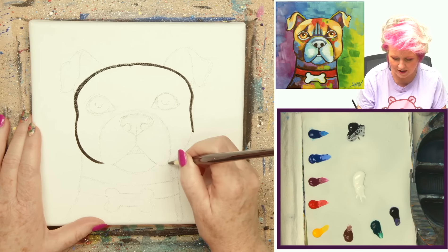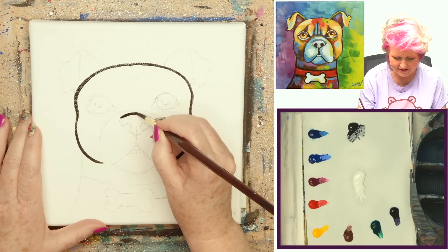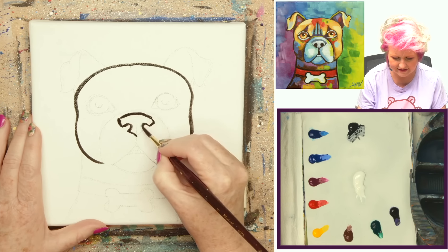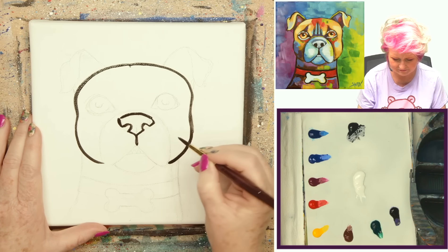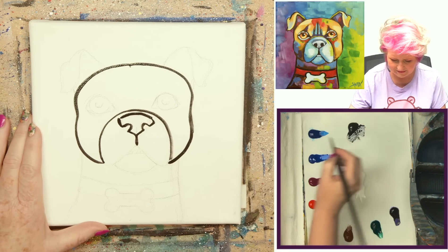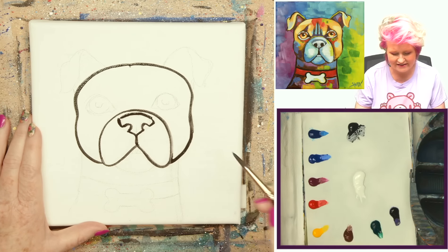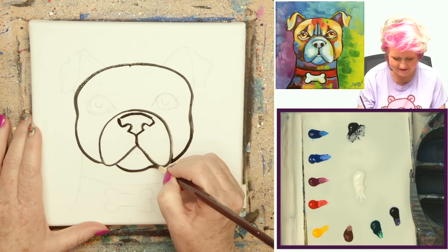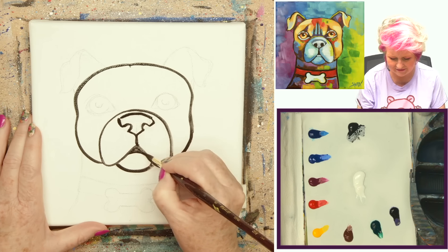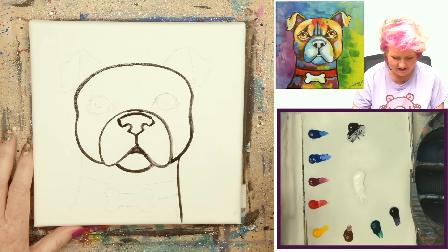This goes with the cat painting I did — it was super popular and a lot of people painted it, then asked me for a dog version. Let's put a little nose in here in the center: a little nose shape comes in, digs down to a little triangle, comes around, digs down to another little triangle, then straight down. Got a little nose that comes up and around because this is a boxer. It could also be a bulldog, Boston terrier, pug, or any of those shorter-faced dogs.